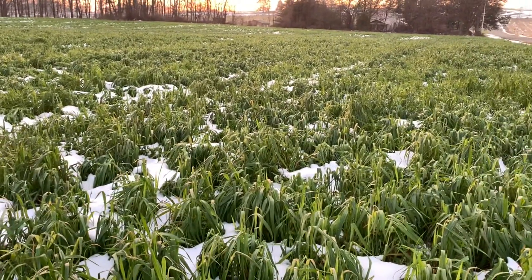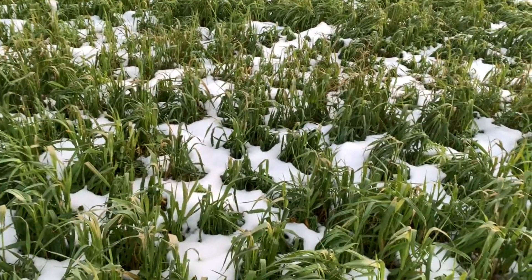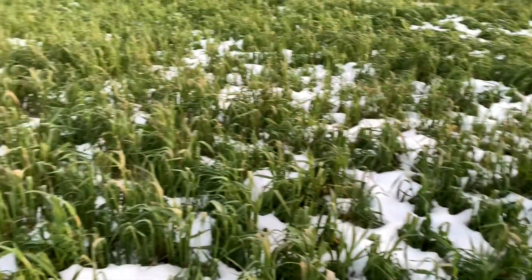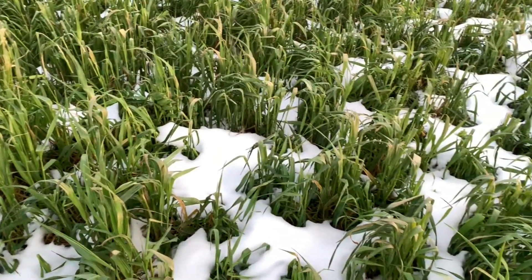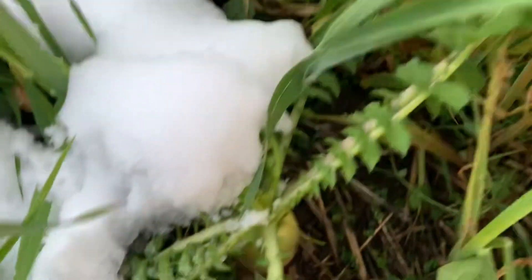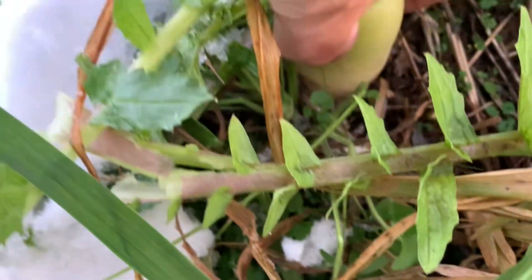November 11th — just doing a cover crop update. This cover crop mix was planted the 20th of August. This was winter wheat we combined in July, then we sprayed to kill the weeds, came back and broadcast some oats, Austrian winter peas, crimson clover, and radishes. Here's one of the radishes — look how good these things did, couple inches in diameter. If I dug it up it would be huge.